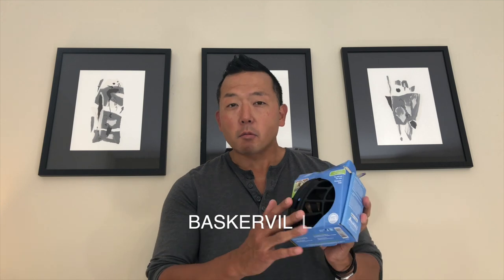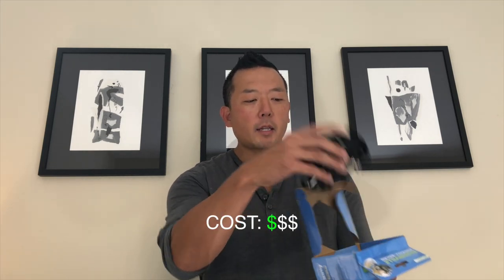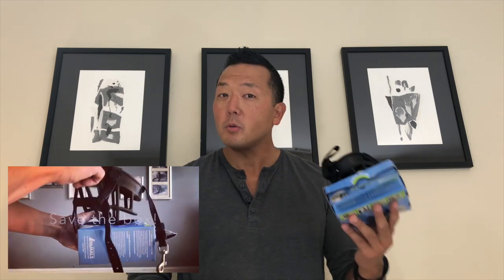The first one, which I recommend most often, is the Baskerville Ultra Muzzle. This is a rubber muzzle — it's very lightweight and very comfortable for most dogs to wear. It's also very safe, so it meets a lot of the criteria I'm looking for. When you get this, save the box because when you're doing conditioning — and it's very important to acclimate a dog to a muzzle correctly, not just put one on and hope they get used to it — you can use the box as a food bowl by putting spray cheese, peanut butter, or other soft food in there, wrapped with wax paper to make a food ball. That'll help a lot with the conditioning process.